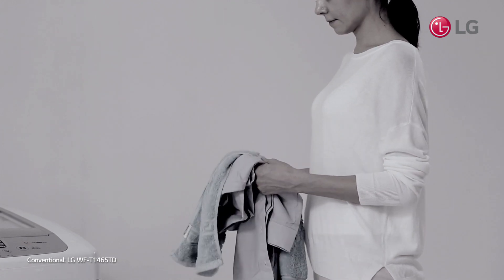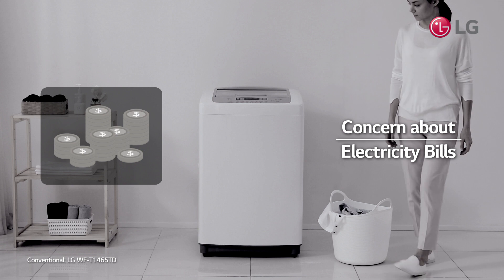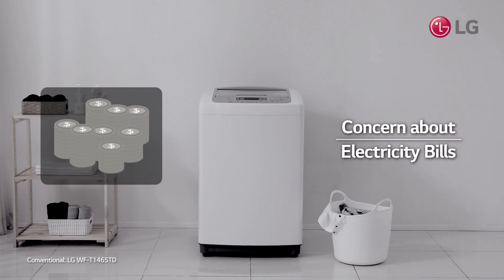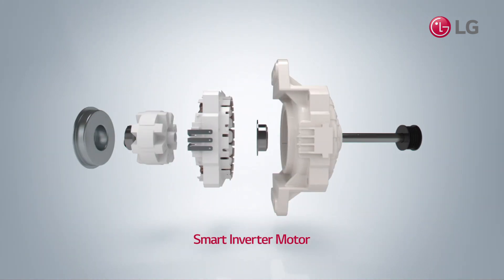In order to save on your electricity bill, don't you usually do all your laundry at once? You can stop worrying about your bill with LG's smart inverter motor.